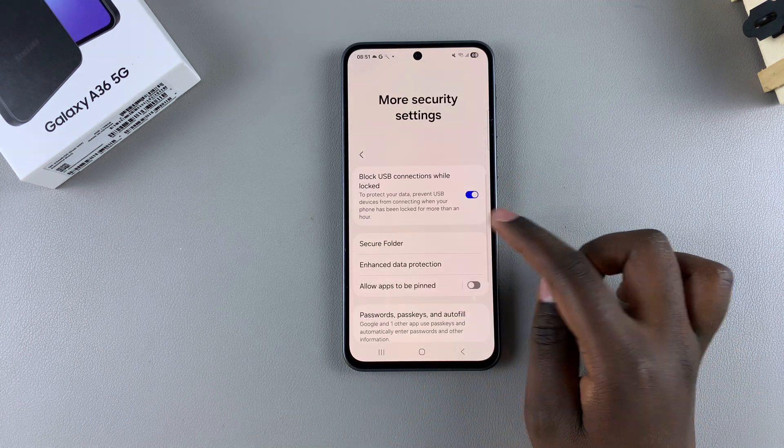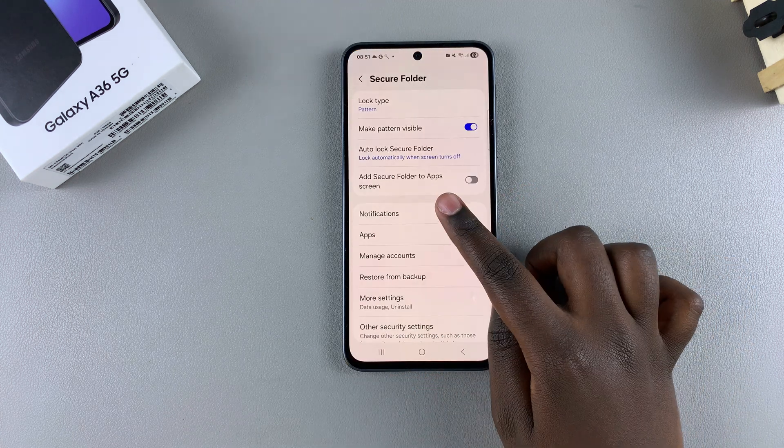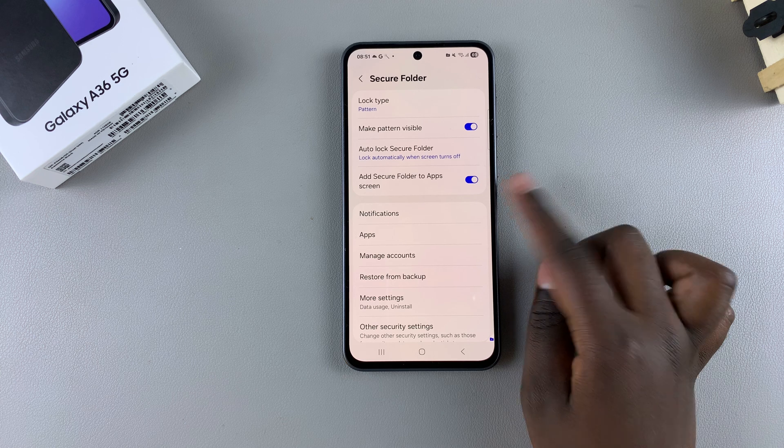Go back to your Secure Folder settings and enter your lock type. Look for the option 'Add Secure Folder to App Screen' and tap the toggle to enable it.